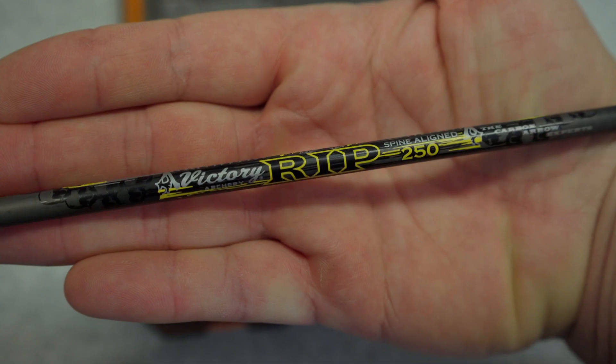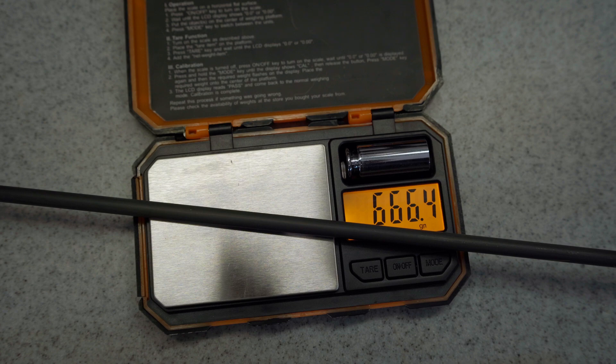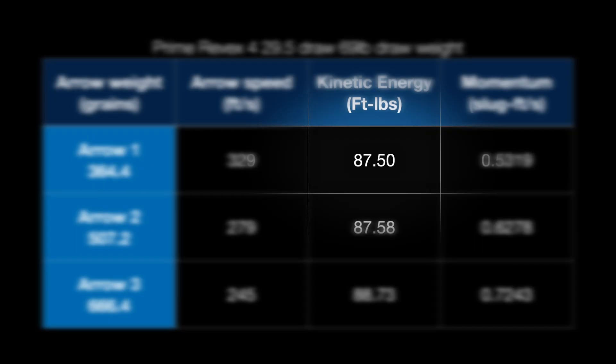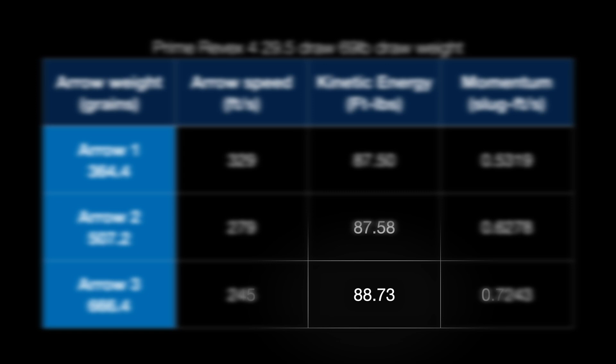I'm going to measure them all and make sure, because these are all bare shafts — I want to confirm the bow is tuned. I did shoot the 505 twice because one arrow didn't get a reading. From the chronograph numbers, I found something interesting: the kinetic energy is almost the same for every arrow. For the light arrow at 364.4 grains, it was 87.5 foot-pounds. For the medium arrow at 507.2 grains, it was 87.58 foot-pounds. For the heavy arrow at 666.4 grains, it was 88.73 foot-pounds.